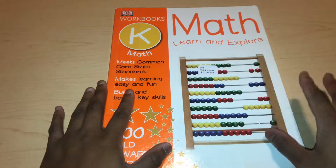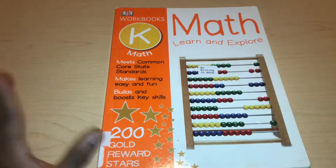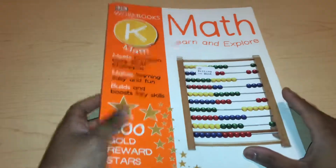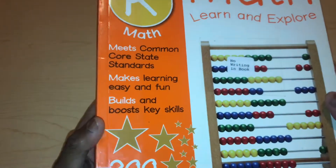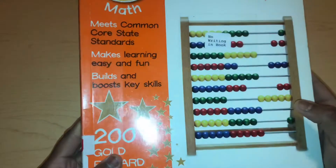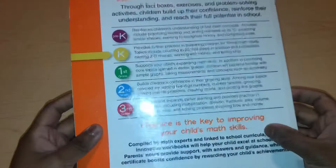I like to look at my library and see if they have workbooks I may be interested in, then I just photocopy them and use them with the kids or other kids that I homeschool. That's why it says 'no writing in the book' — it belongs to our library. This is the DK Workbook K Math. It meets Common Core State Standards, which some people like and some don't. It makes learning easy and fun, builds key skills, and they have an abacus here. There are 200 gold reward stars in the back.